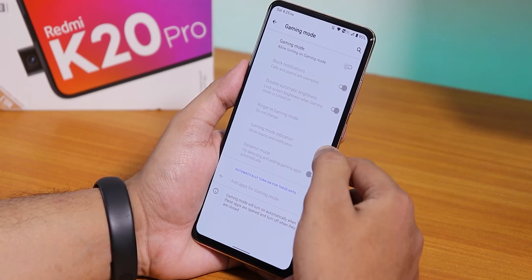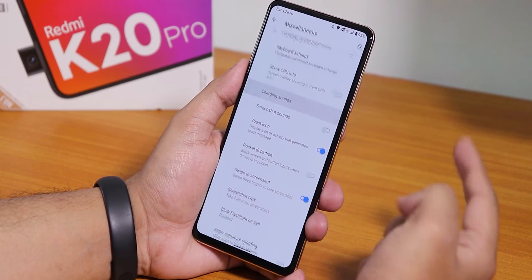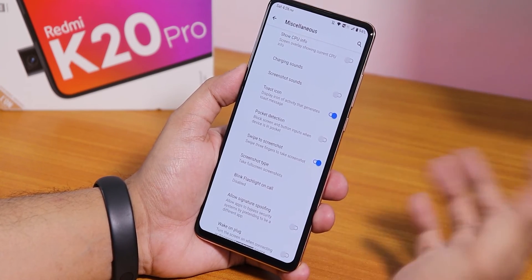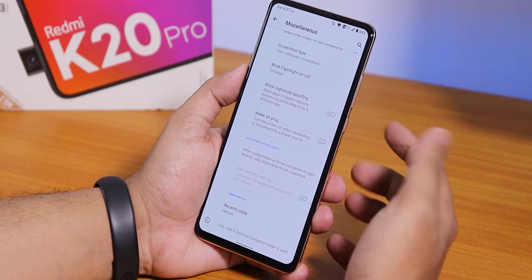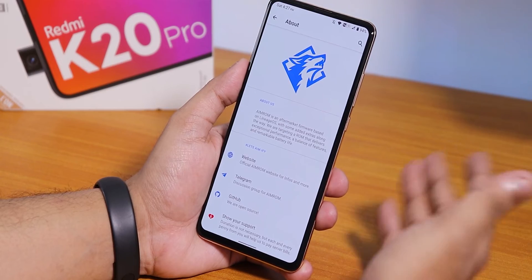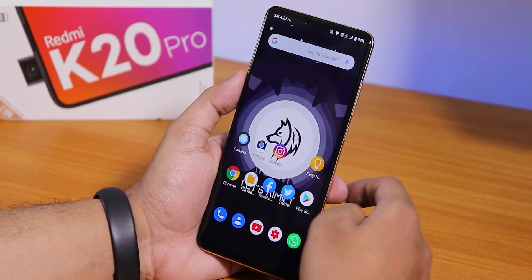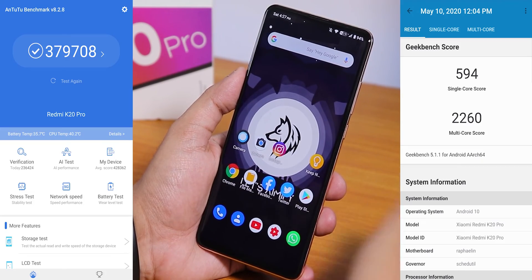In the misc settings there is gaming mode with block notifications and smart charging. You can show CPU info, disable charging sound, and use swipe-to-screenshot. The OxygenOS-style screenshot works, but scrolling screenshot does not work on most pages — it says not supported. Blink flashlight on call is there, and the recent apps style can be changed to OmniSwitch. RAM management and daily driving feels really smooth, no problems. Gaming performance should be similar to other ROMs.